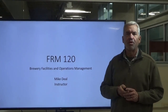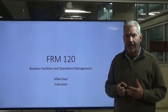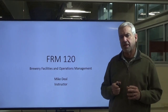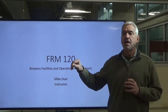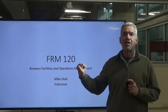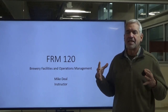Hey everybody, welcome to FRM 120. We're back. We covered safety in our first lesson and now we're going to move into the technical end of it and we're going to start with electricity. The reason we're starting with electricity is that it's probably one of the most extensive topics we'll cover in this class, because electricity is the primary source of power and the primary source of getting work done in a brewery.